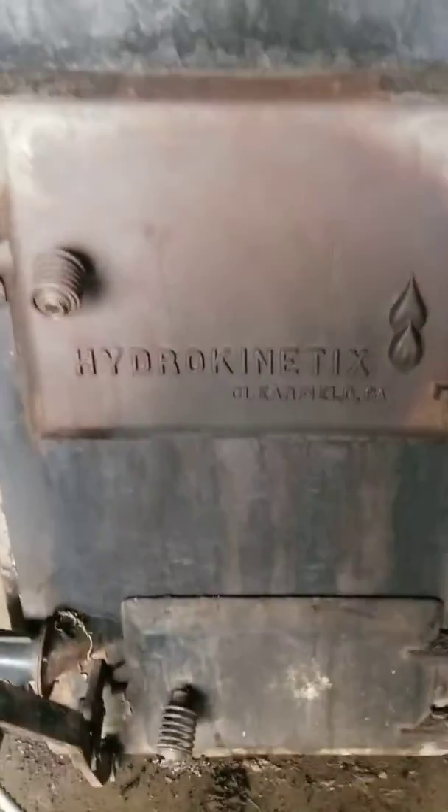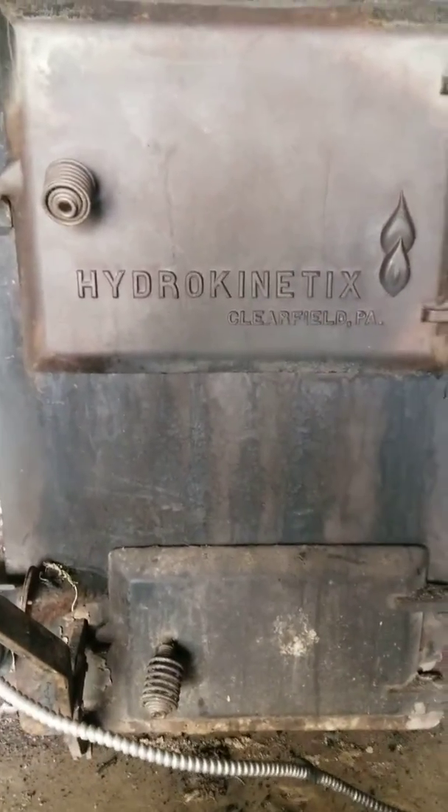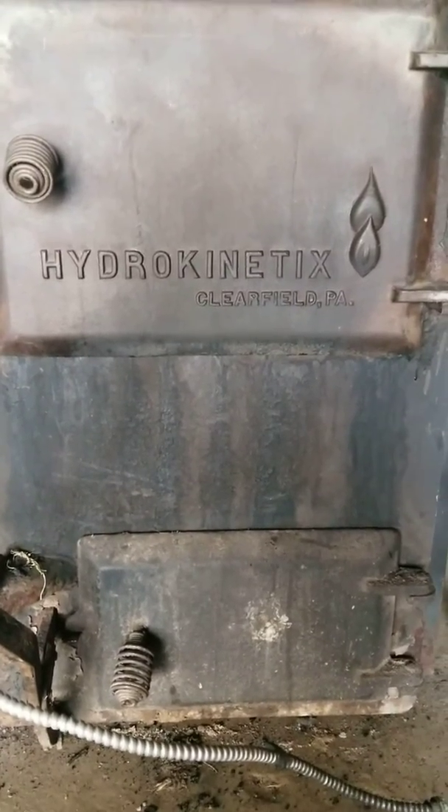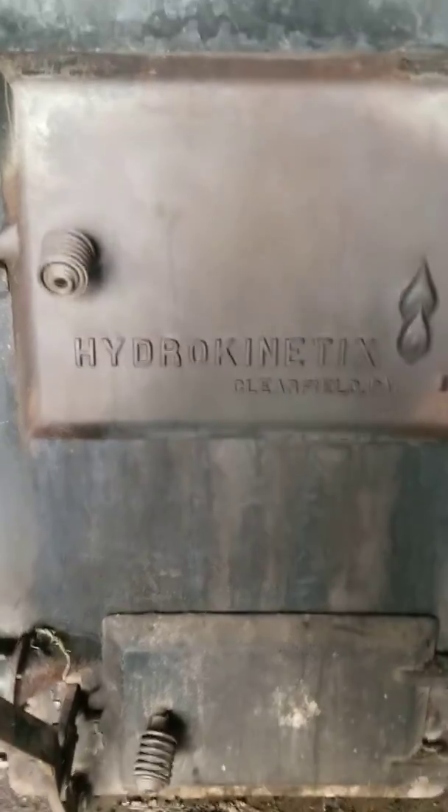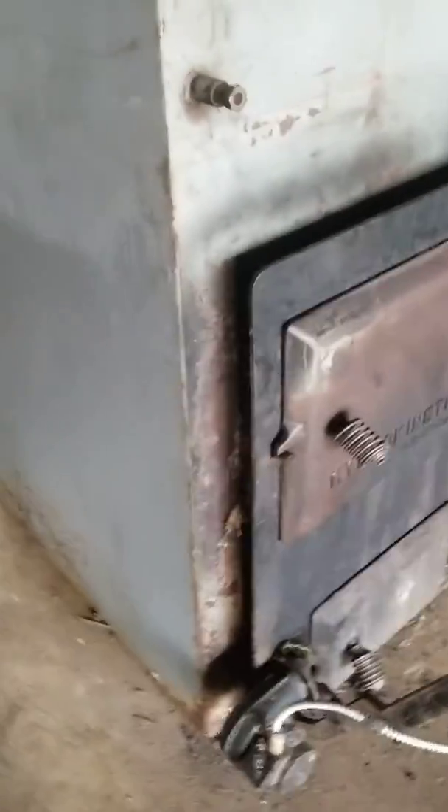This is an old furnace made up in Clearfield, Pennsylvania. It's about the only one I've ever seen — can't find anything on the internet about it. We live in Pennsylvania, actually one county over from Clearfield, so it would be pretty fun to get this thing going again.